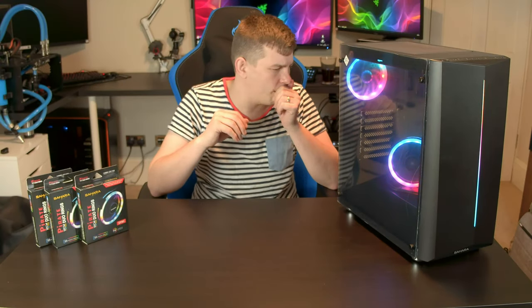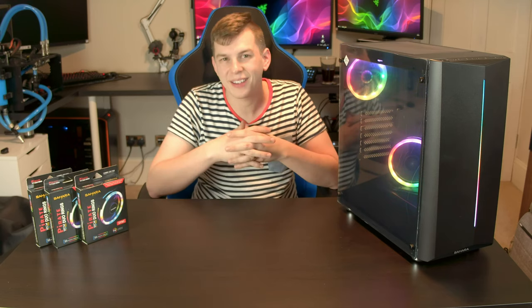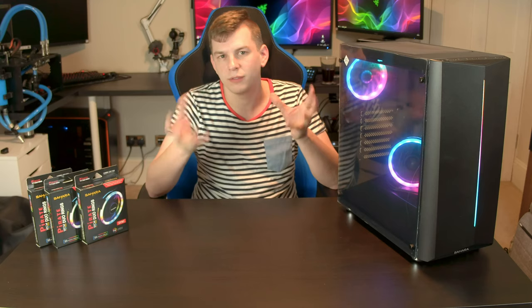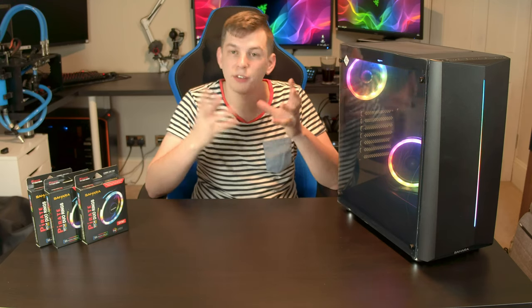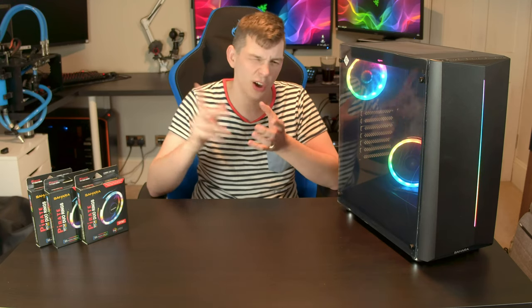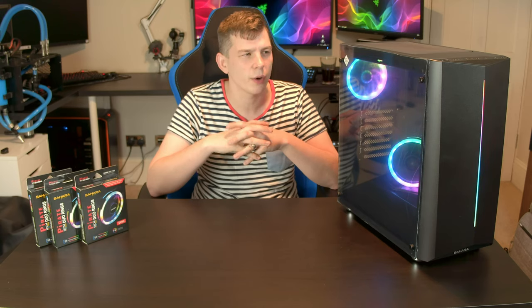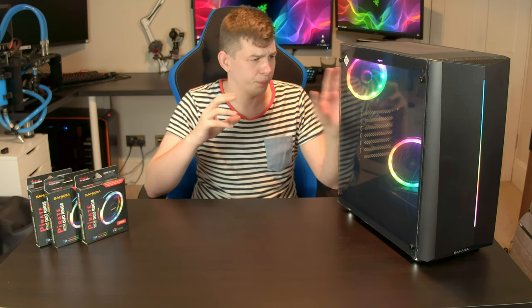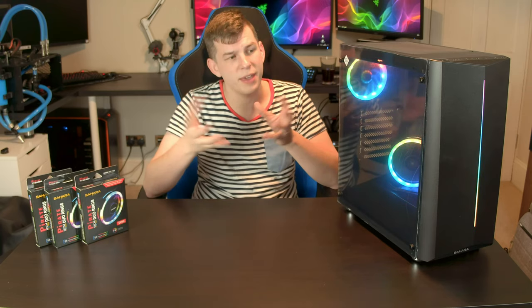What we are taking a look at today is a budget tempered glass RGB case from the guys at Sahara. We've actually taken a look at a previous one of their cases a while ago and I quite liked it for the money - it was quite good. What we've got here though is a new one from them.